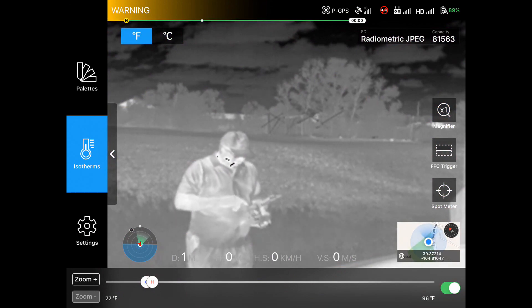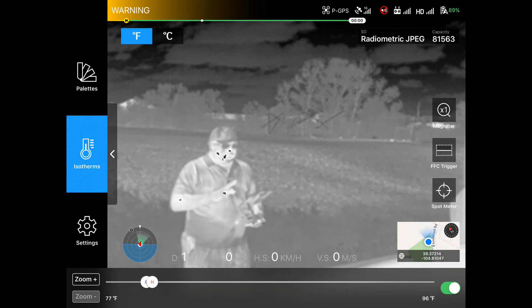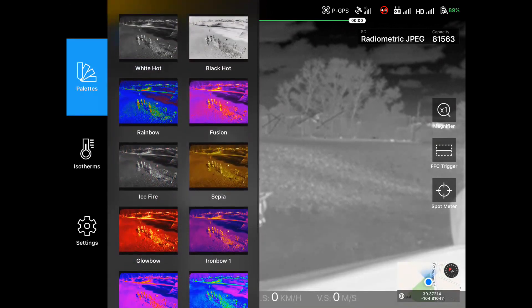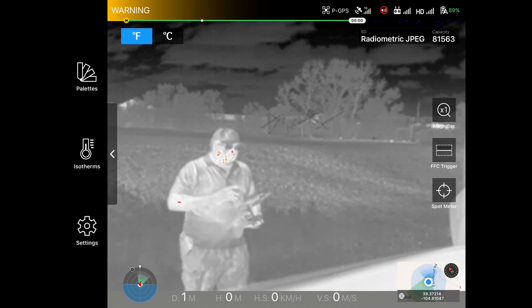I'm going to go over to the isotherms and turn isotherm on. I have it set for 77 degrees to 96 degrees, and that's going to make anything in that temperature range really show up and pop so I can make sure I'm finding something properly. A good palette for that is going to be ice fire — it gives a little bit more color to make those things stand out.